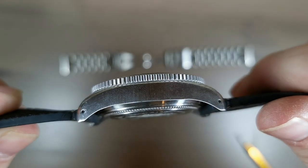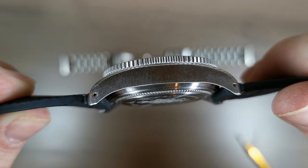Oh, and I should say — if it didn't have drilled lugs, there is no way I would have been changing out that bracelet.